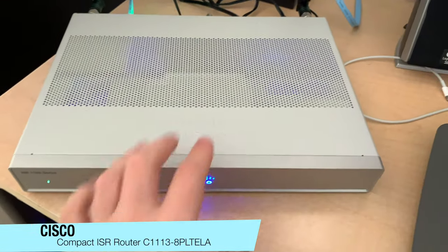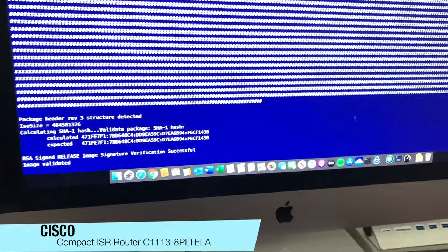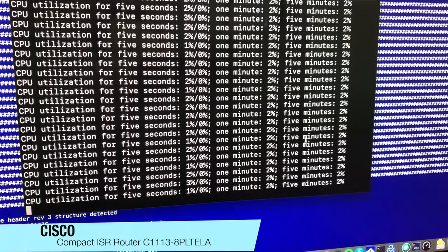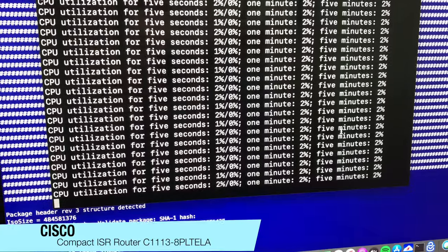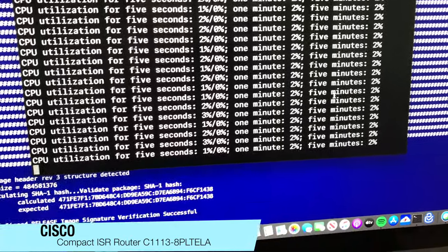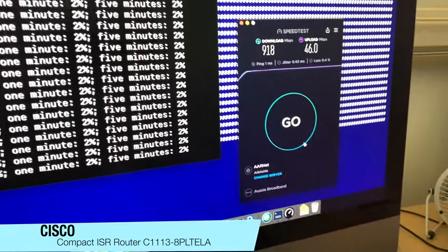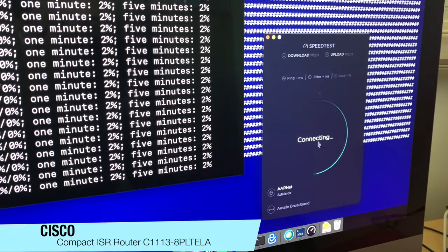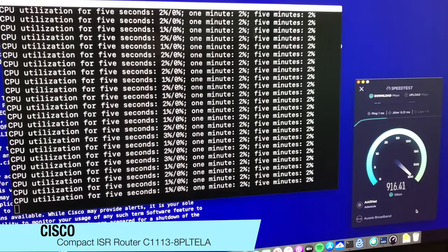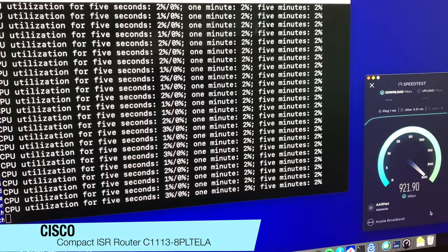While it's booting, I'll show you an example of how it's performing — I've got another one running at the moment with another window open. It's got a one gig link terminated into it — one gig download and 50 meg up. As you can see, the CPU on it is only one to two percent. I'll open up a speed test to get up to a gig download, and as you can see, the CPU is staying constantly at one to three percent. It hardly makes a dent on the router.